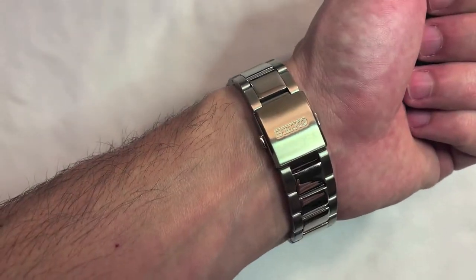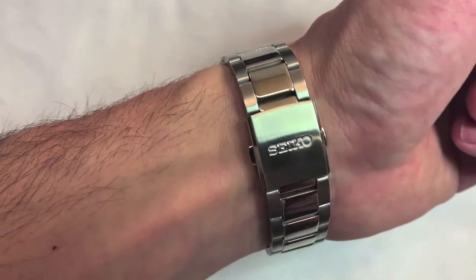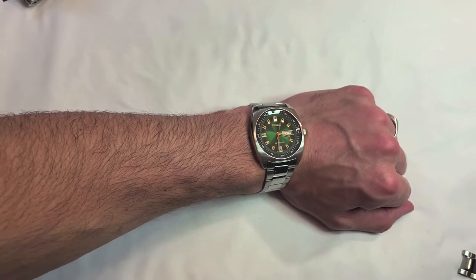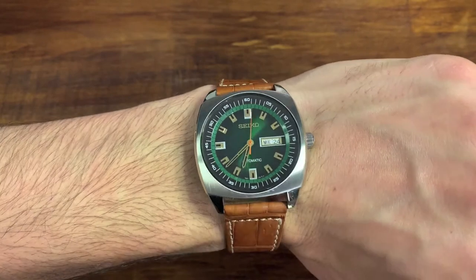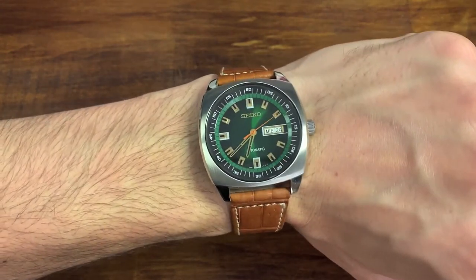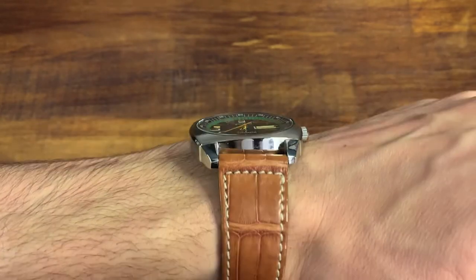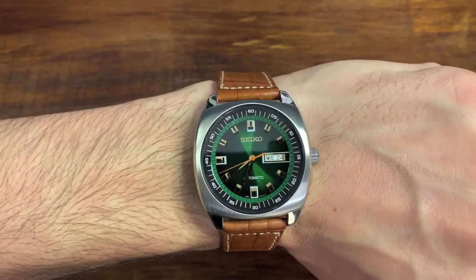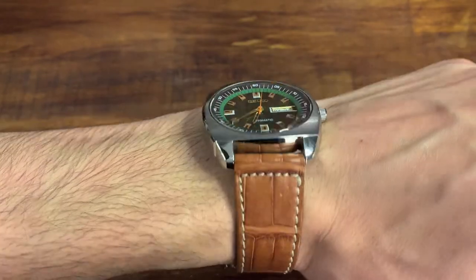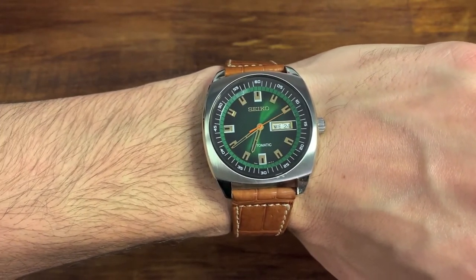Let's go back in time to when I first tried on the Seiko Recraft, the SNK-M97. I had a laundry list of complaints, but I did think I liked it overall, even with the stainless steel bracelet. But when I switched it out — look at the upgrade factor that this alligator bracelet gives to the Seiko Recraft. Brown and green is going to be a winner no matter what, but the look was just automatically elevated. This watch pops so much more and even gives it more of a retro style. This strap, which I got for $30 used on eBay in brand new condition, makes this $118 watch automatically look like it costs two, three, even four times that amount.